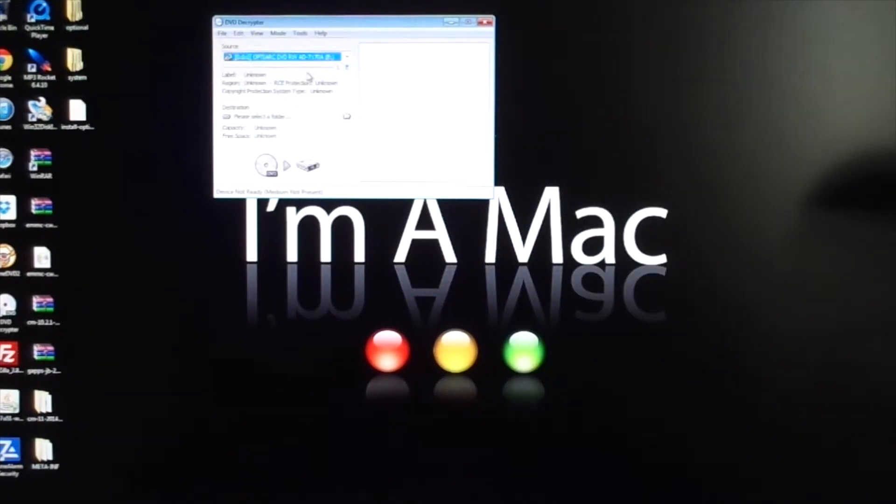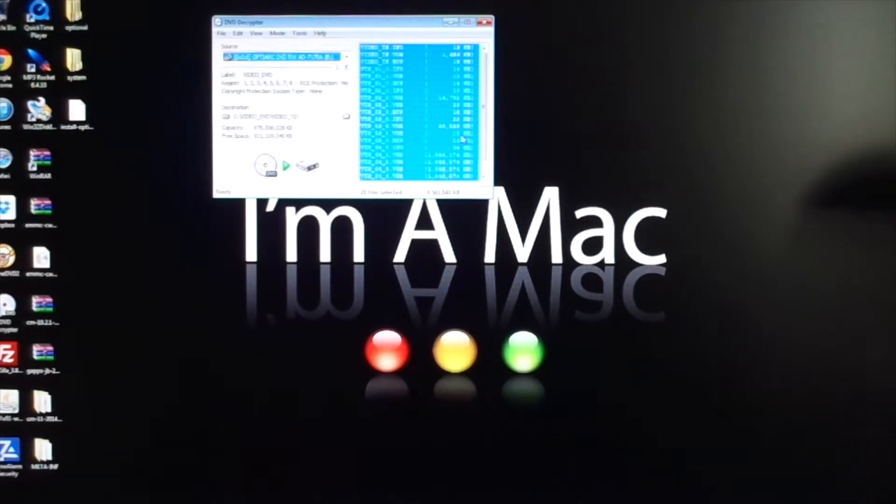You're going to throw it in your burner. Once you throw it in your burner, you're going to get a list that'll look like this after reading the DVD. All these here in the blue — all your files, your information of the DVD, your deleted scenes — all that kind of stuff.